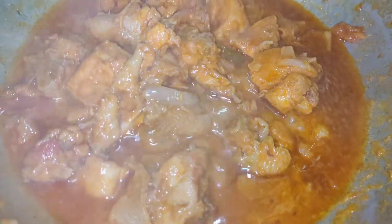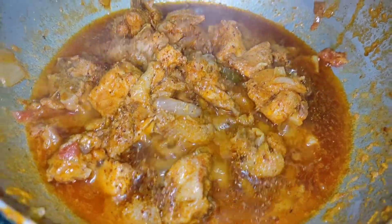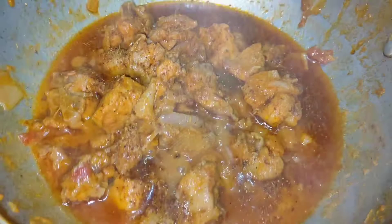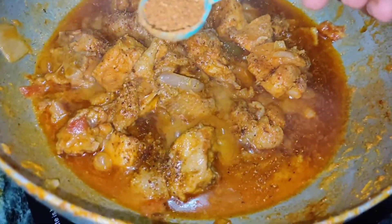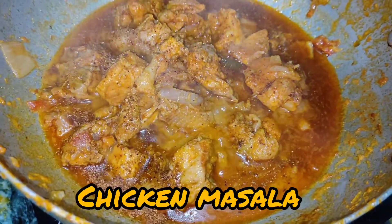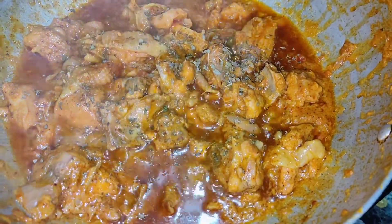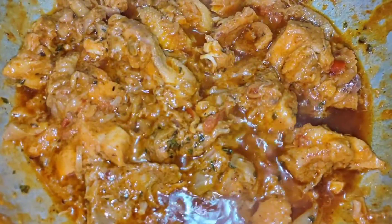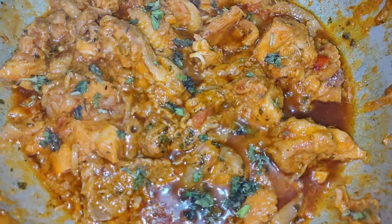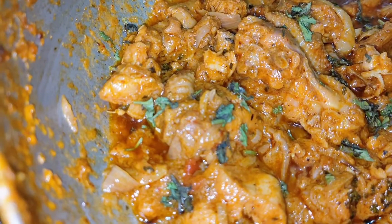Finally, we will add a tablespoon of garam masala and a tablespoon of chicken masala. Mix it well and add some kasuri methi. Add some coriander, and now our chicken is ready to be served.